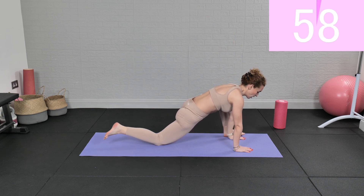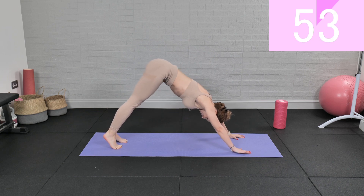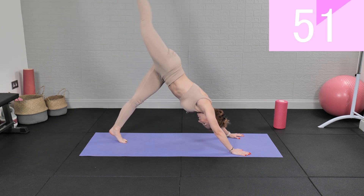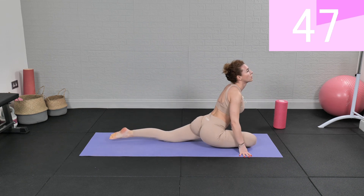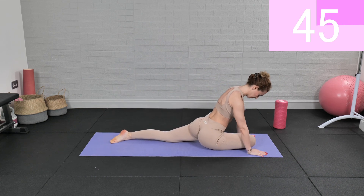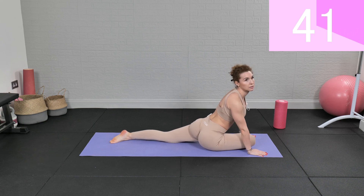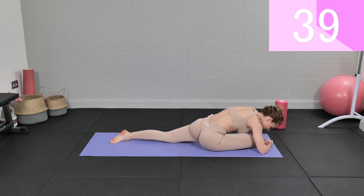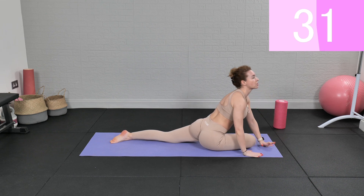Now we're gonna place the other leg for a pigeon stretch. Now let's switch legs.